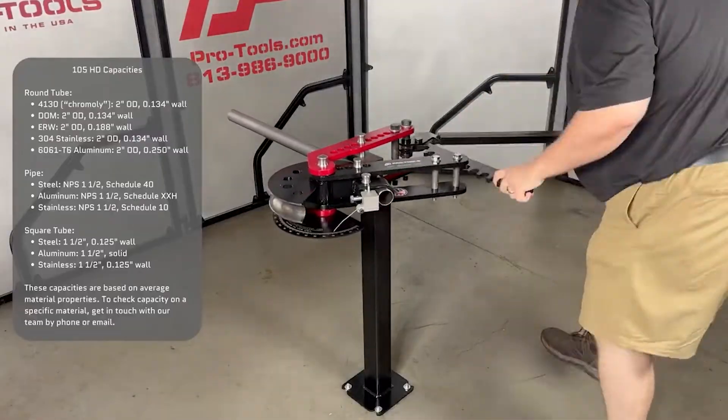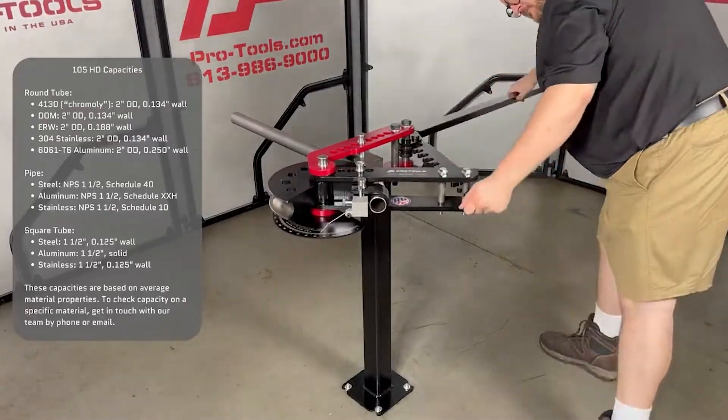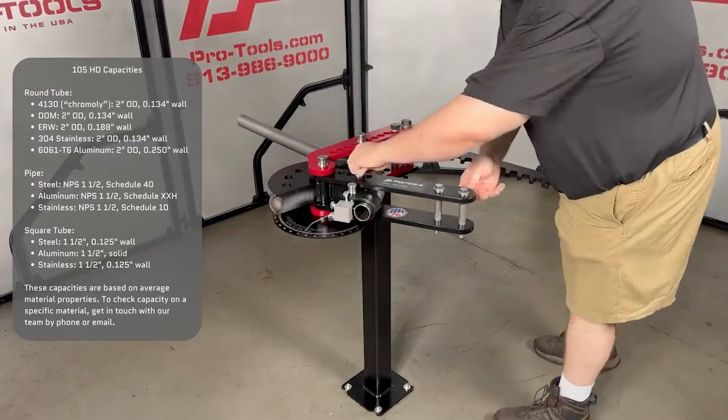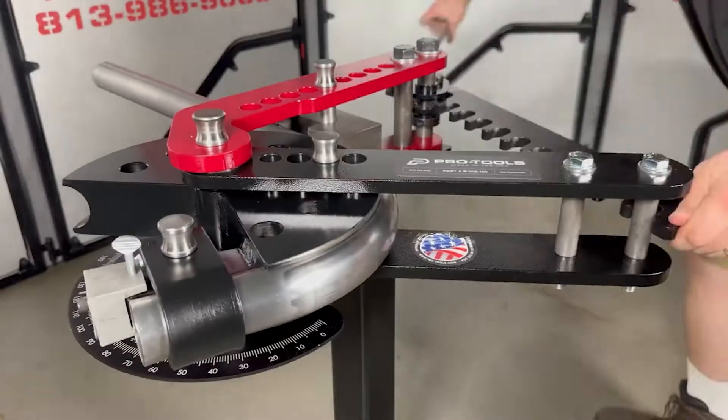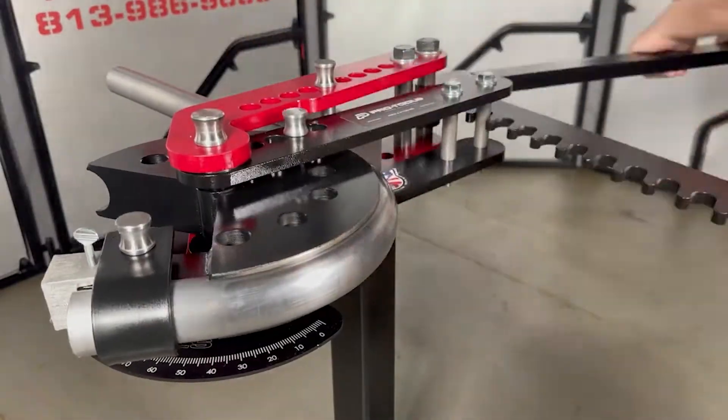The ratcheting mechanism on the 105 generates enough power to bend up to two inch round tube, inch and a half pipe, and inch and a half square tube. It's perfect for bending steel, stainless, chromoly, aluminum, and others.